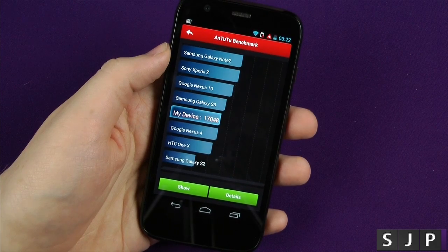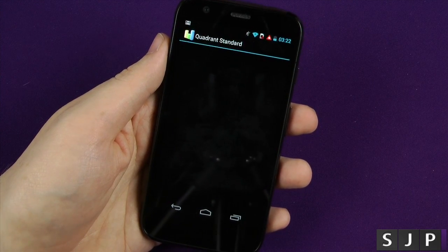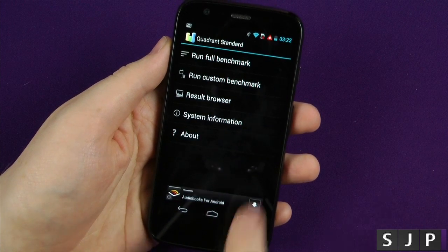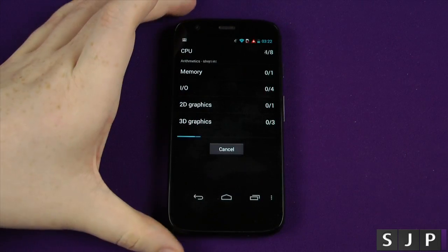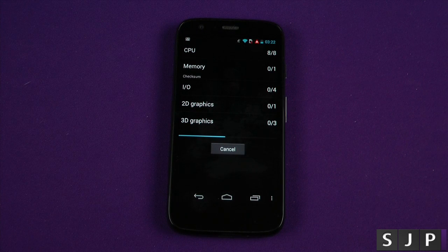The next one we're going to do is Quadrant. So let's load Quadrant up. It's the first time I'm running this one on there, so we'll just click OK. What we'll do is close Antutu and go back into Quadrant. We're going to run the full benchmark and let it do its thing once again. We'll see what it does in regards to the Quadrant benchmark. Let's see if it can do pretty good. Anyway, let's do the test.